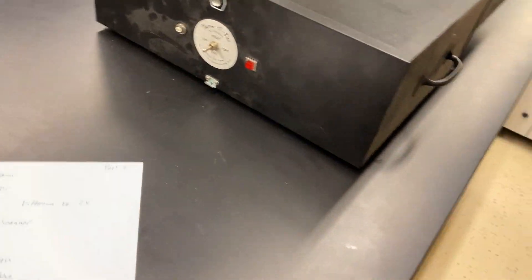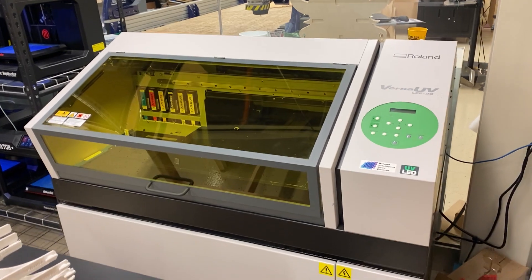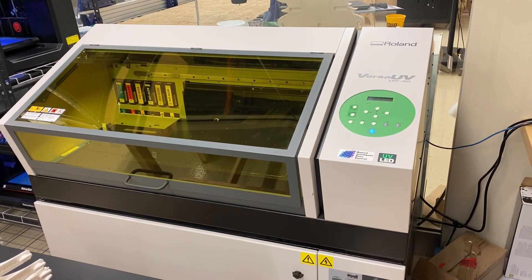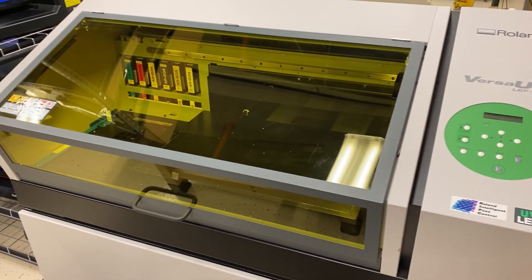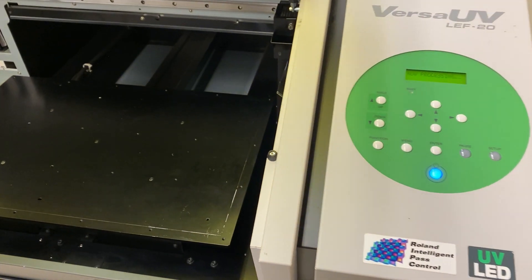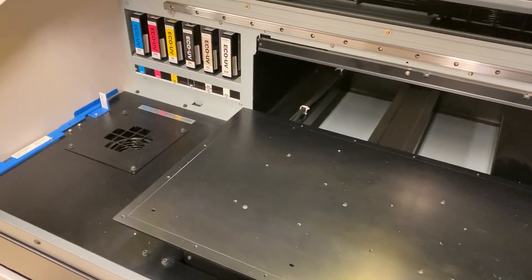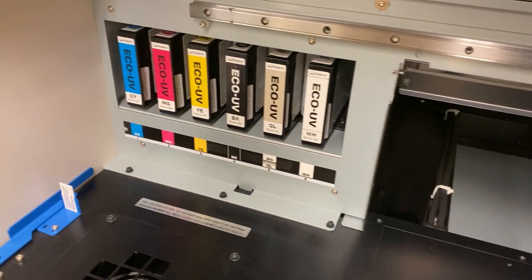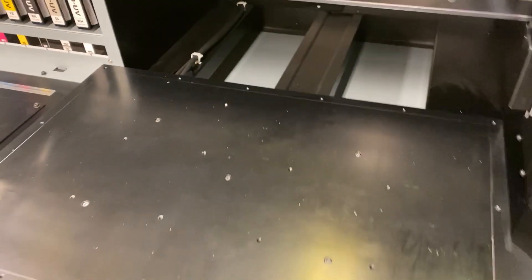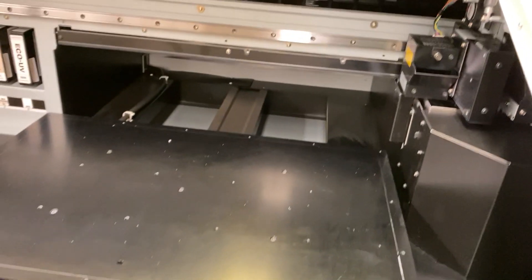Next up is our UV printer. Really cool machine, very expensive — it's about a $40,000 machine — and what it does is it will print ink onto anything that you put into the build space. Primary use is for printing onto objects. There are six different types of ink that it uses, and the build space is about 20 inches by 13 inches by about 4 inches tall.